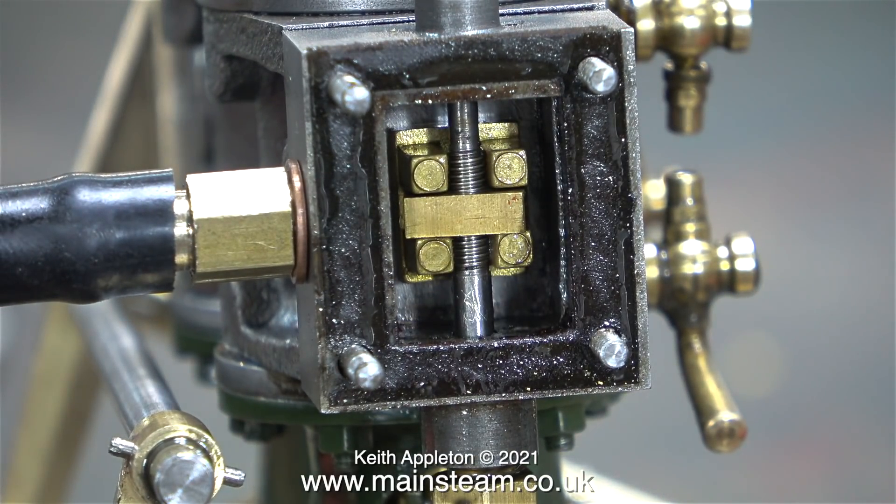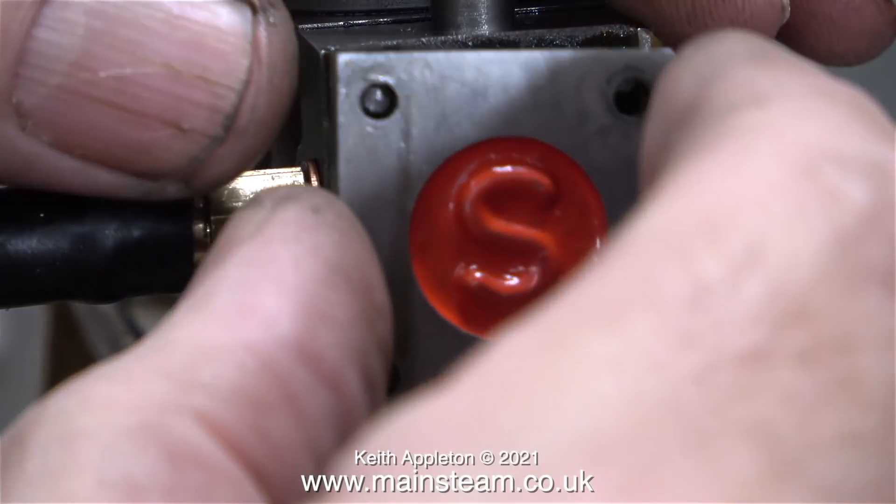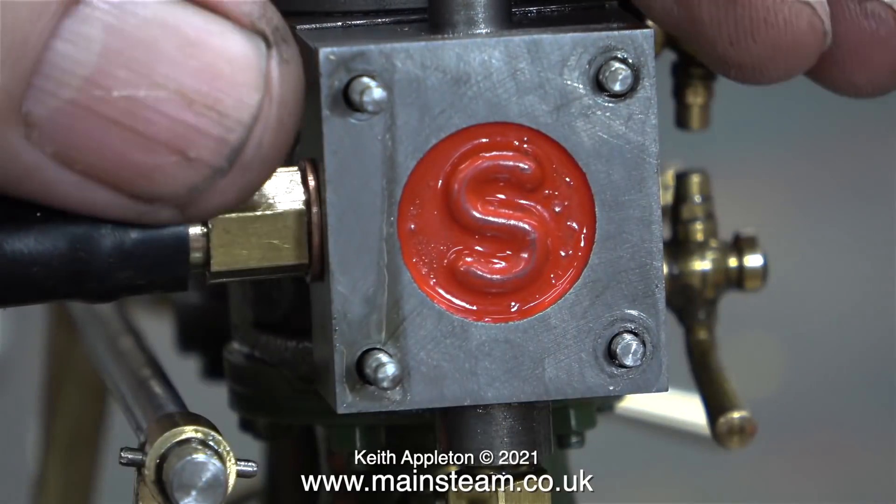The outer eccentric - the one with the grub screw in it - is set so that the highest lobe of the eccentric is at 90 degrees to the crank pin. And because both of the eccentrics are pinned together, I cannot set them individually.